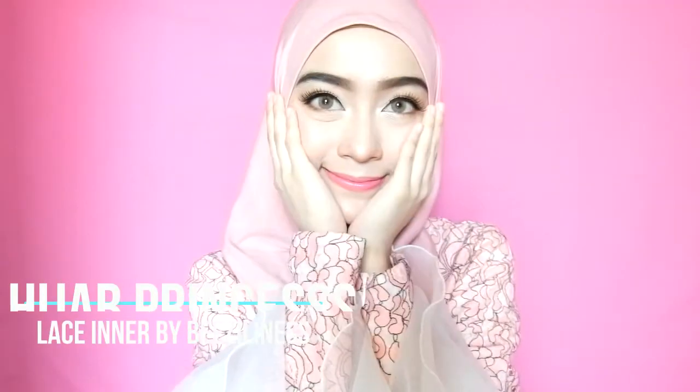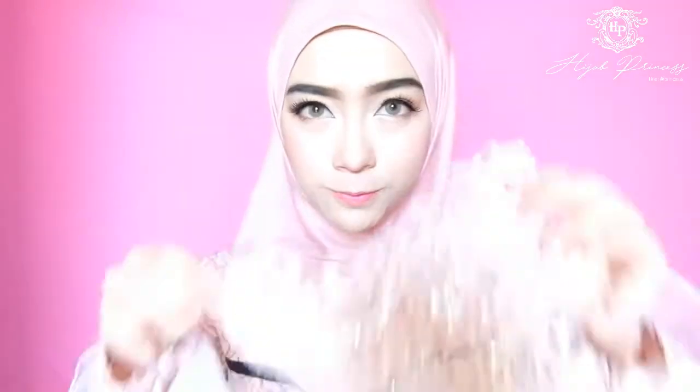Hello girls! You guys wanna know how to put this lace hairband with hijabs, right? This hijab princess lace hairband is so stylish and easy to wear! Let's see how easy it is!